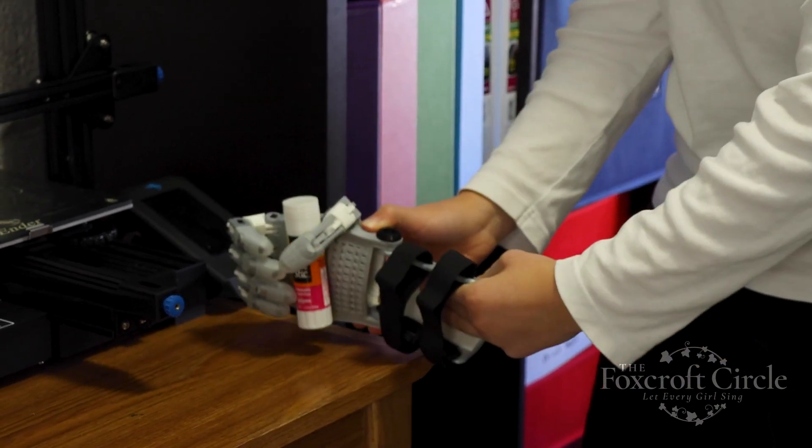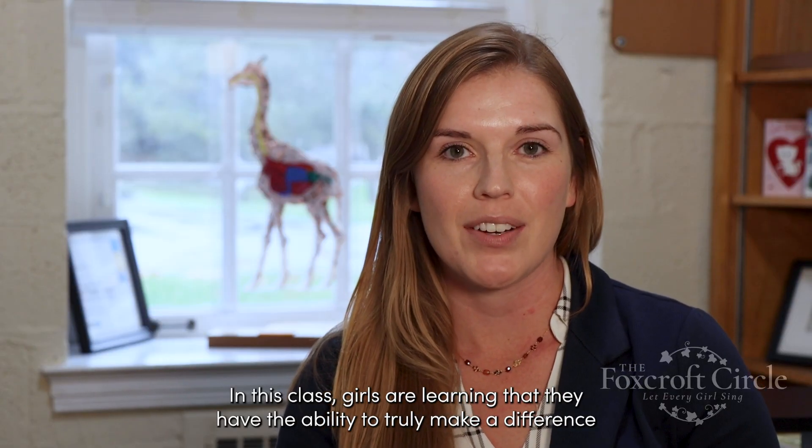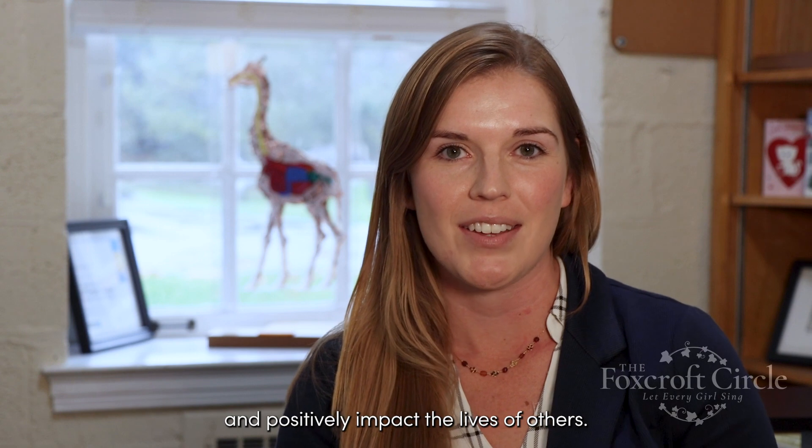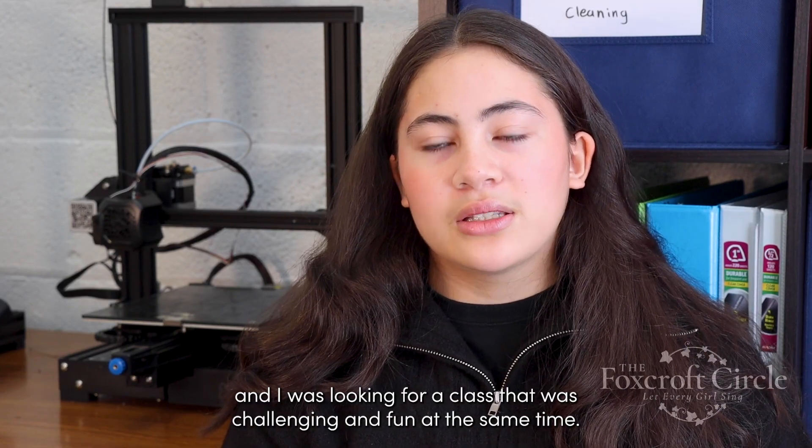In this class, girls are learning that they have the ability to truly make a difference and positively impact the lives of others. I'm an exchange student from the Faroe Islands, and I was looking for a class that was challenging and fun at the same time.